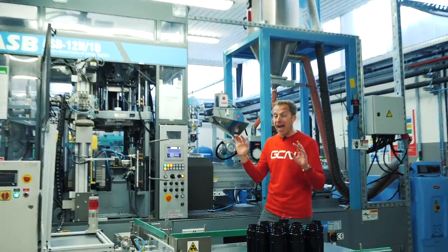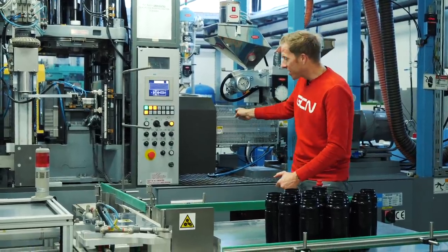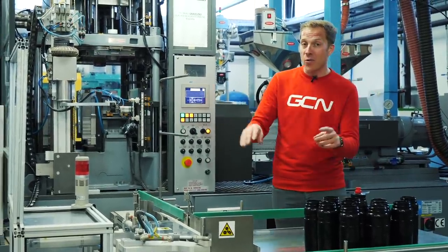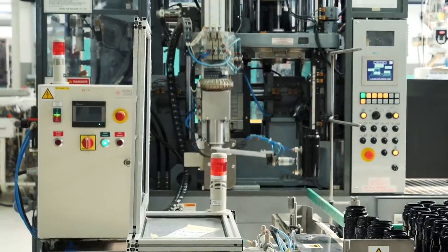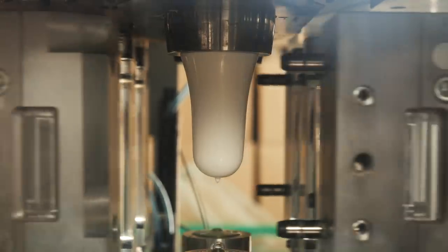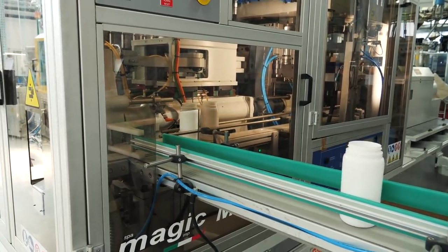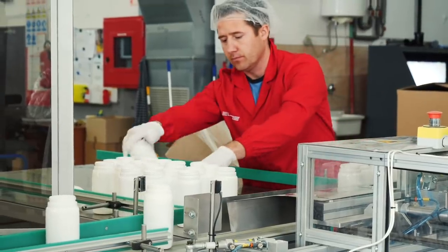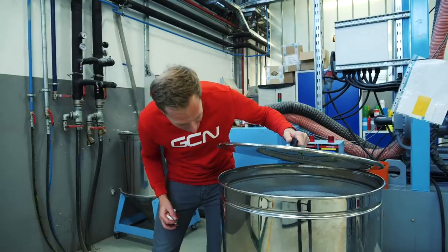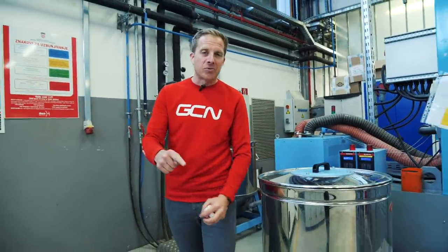That secret formula compound is stored and dried for a minimum of four hours, otherwise it simply will not work. When ready, it travels down at 220 degrees centigrade before being injected into the mold. The plastic can be made incredibly thin where extra strength isn't needed — like the soft-grip sides — and beefed up where it is, such as the neck and base. Just like the other bottles, it's pressure tested and left to cool. Fly bottles take about 20 minutes.